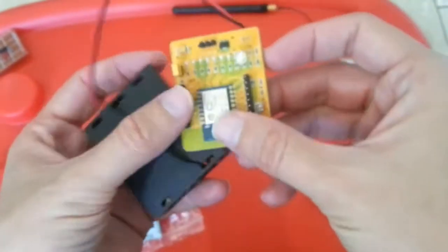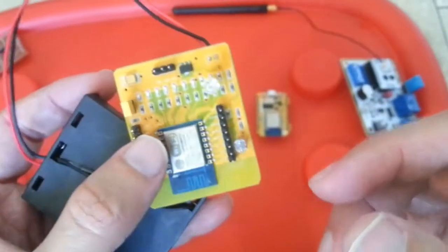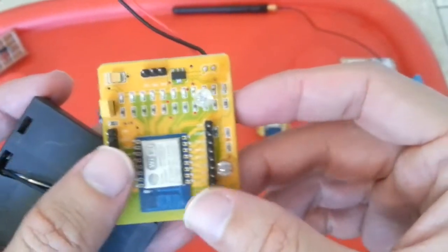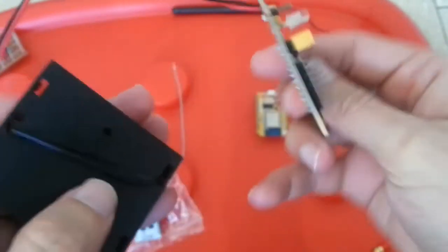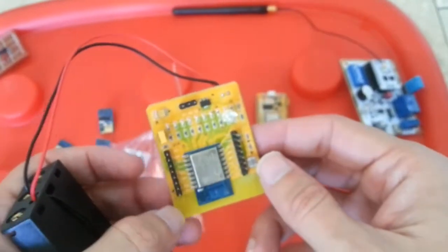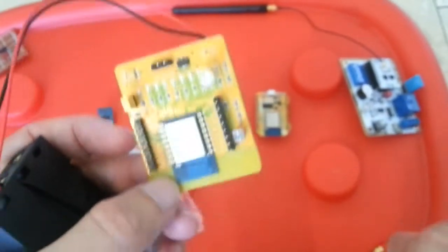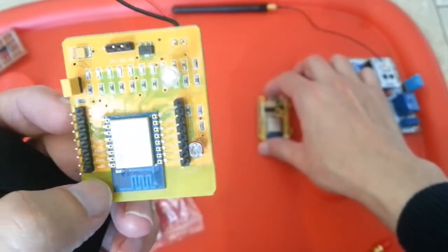This is the development board — the cheapest one, costs about $5. You get the ESP8266 on it, a light sensor and LDR, and you can mount batteries on it. Very cheap.